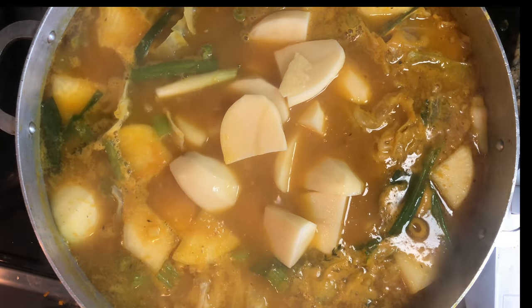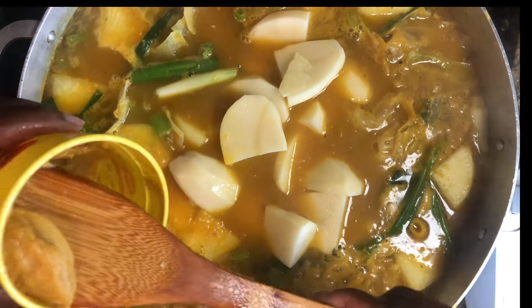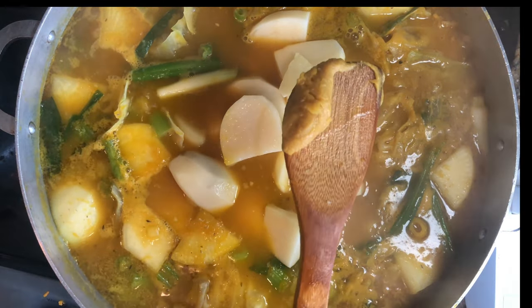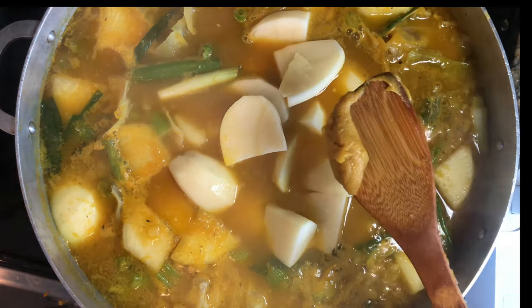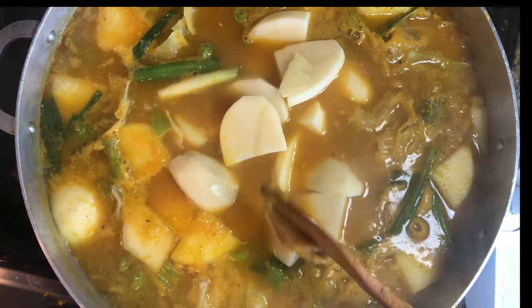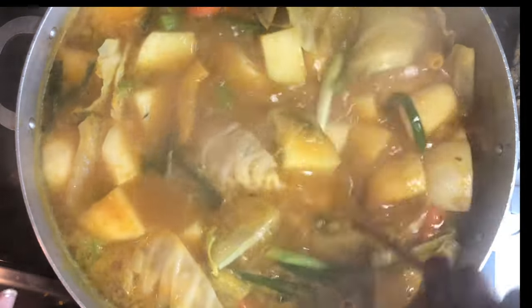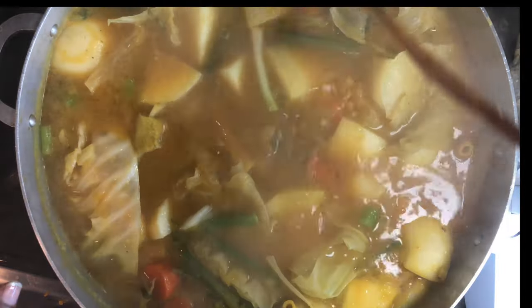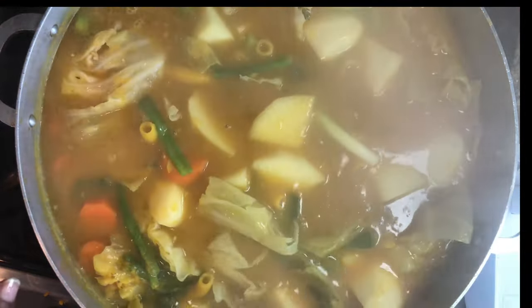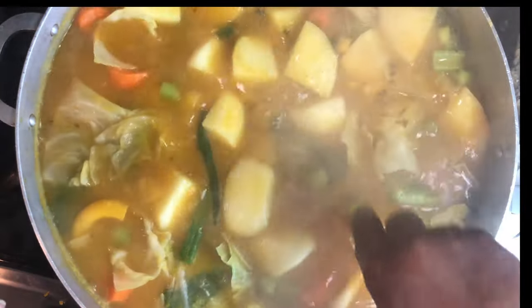Now we're going to season the soup. I'm using my non-MSG Maggie — just a little bit of it, because remember we already have a lot of flavor from the beef broth. The camera isn't doing it justice, but it's a beautiful yellow color in person.